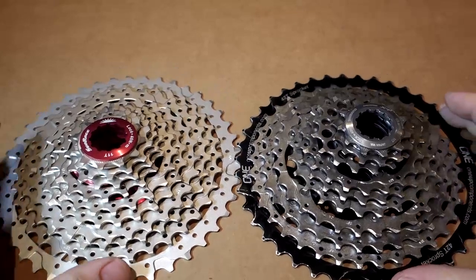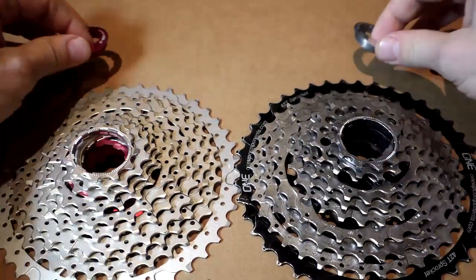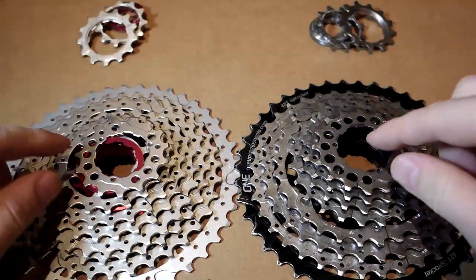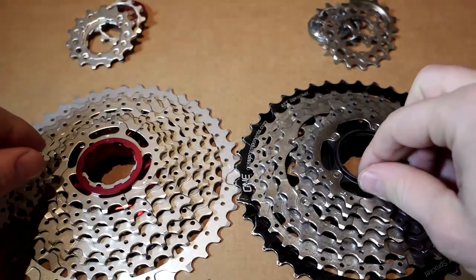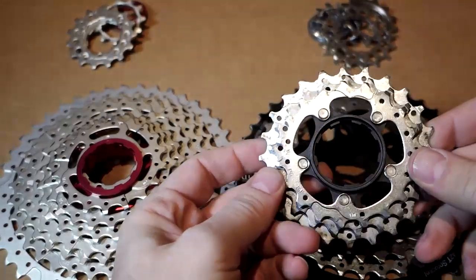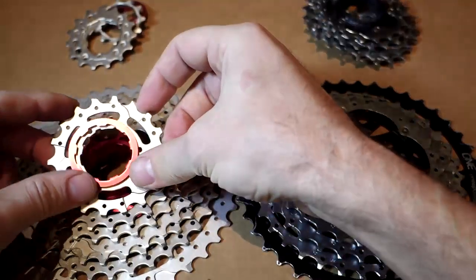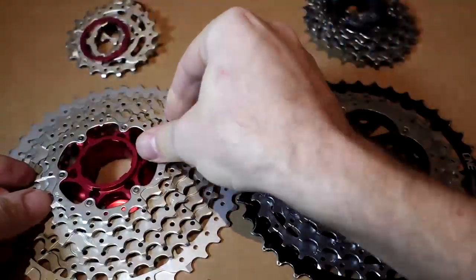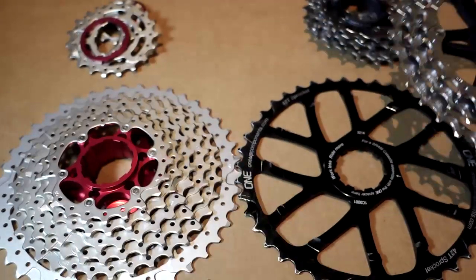Side-by-side here with my good old extended range cassette with 1-up and XT. Locking ring, 11, 13. This is where I have a 16; they have a 15. What I have here on this carrier is my 19, 21, and 24. This one has one more loose cog, which is their 18. And then the two aluminum carriers — in this case I have the extra aluminum carrier here and the loose extended cog.